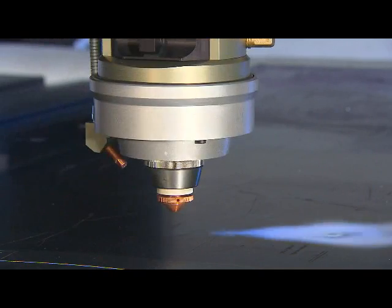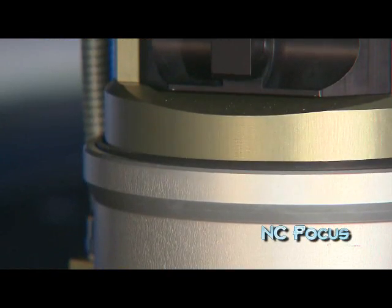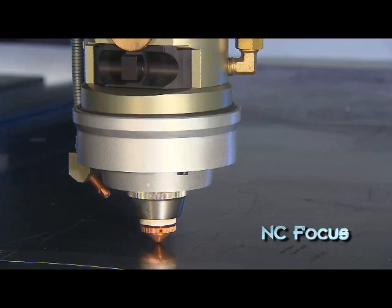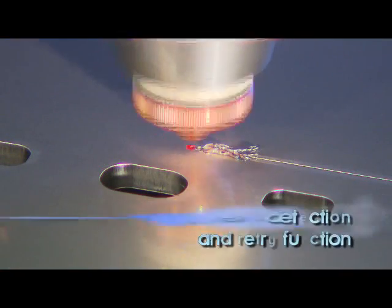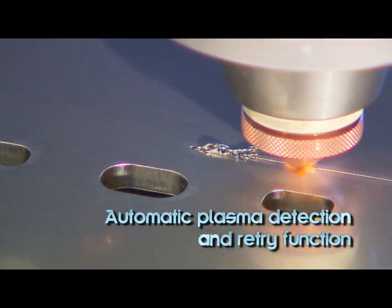Sirius Plus features NC focus for programmable adjustment of the focal position without operator intervention. Sirius Plus also provides process control for piercing and cutting and has an automatic plasma detection and retry function.